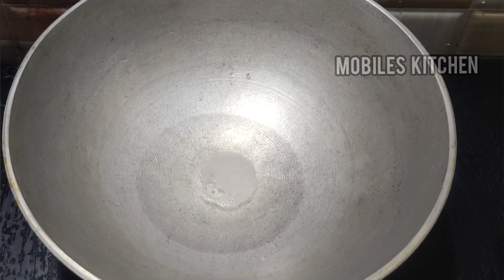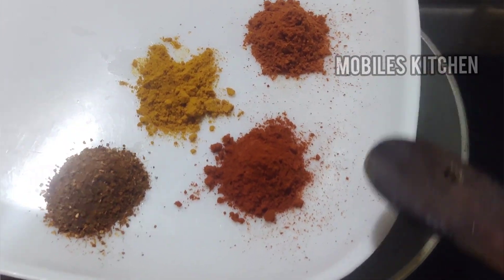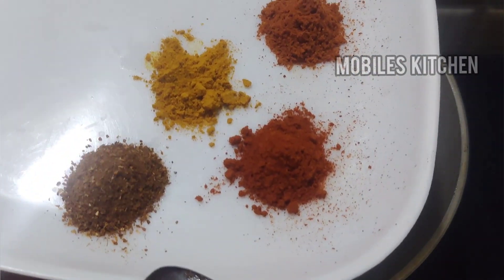Let's add 2 tbsp of oil. 1 tsp of chicken masala, 1 tsp of garam masala, and 1 tsp of manju.